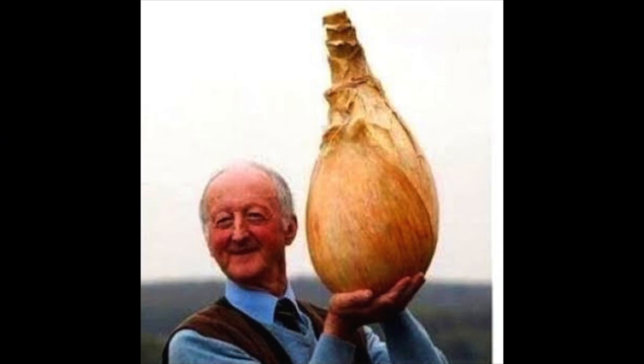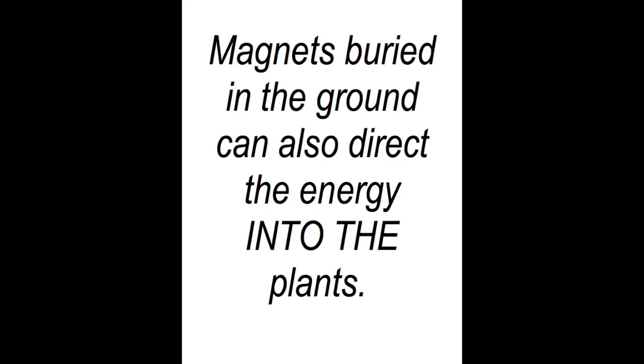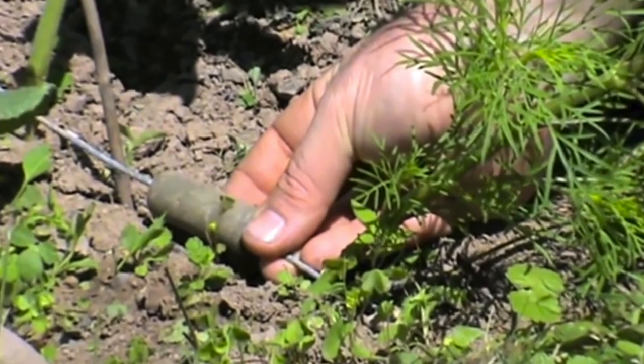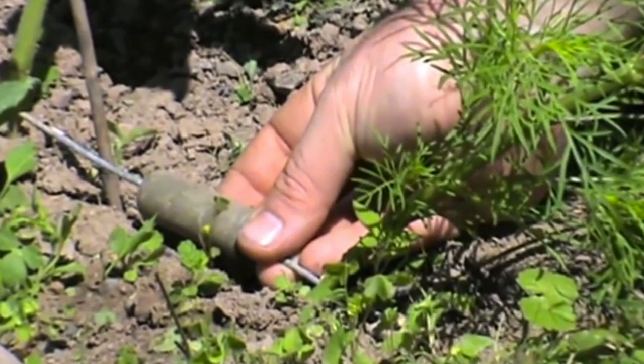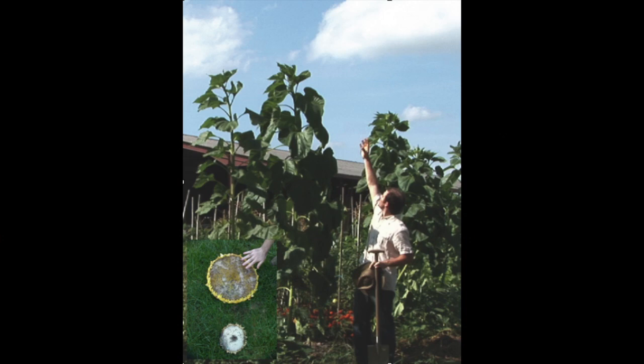And here's an onion so large it could bring tears to a whole herd of elephants' eyes. In this photograph we have a cylindrical shaped magnet with a hole in the center. Through the hole is passed a wire, which can either be buried in the ground or laid on top of the ground. And here we see the results.